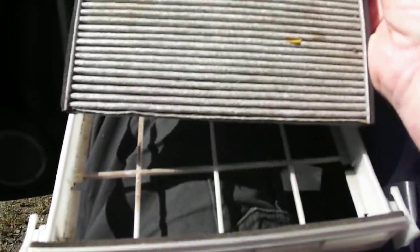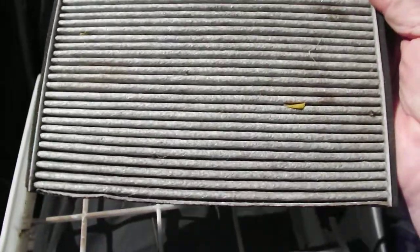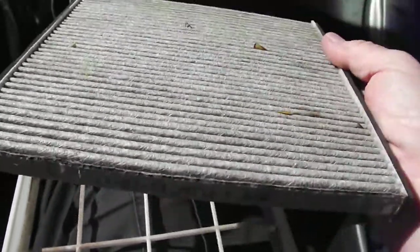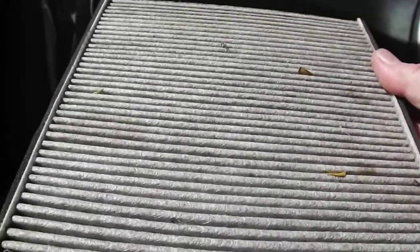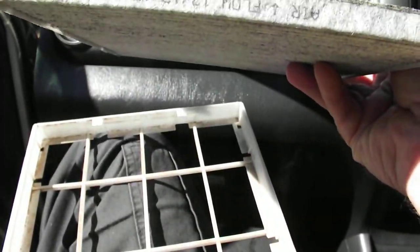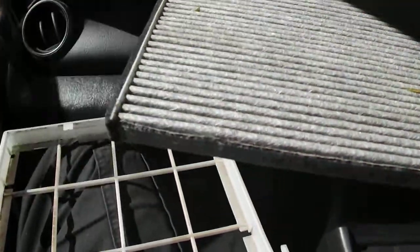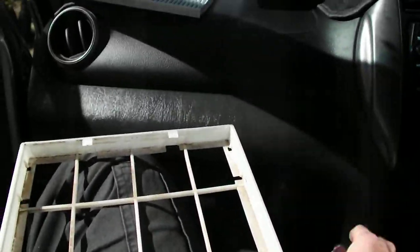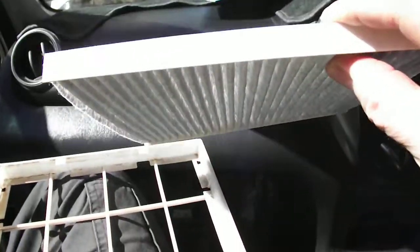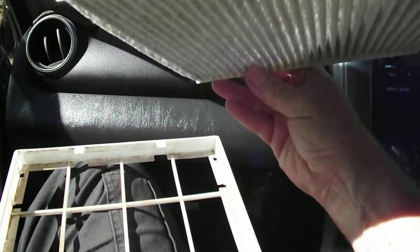I actually blew this out with compressed air about two weeks ago and there's already some leaves and a couple of feathers in it. One thing to note is that this was actually put in upside down previously — we'll put it back the same way. The new filter does not have an air direction indicator, all it has is the brand name.